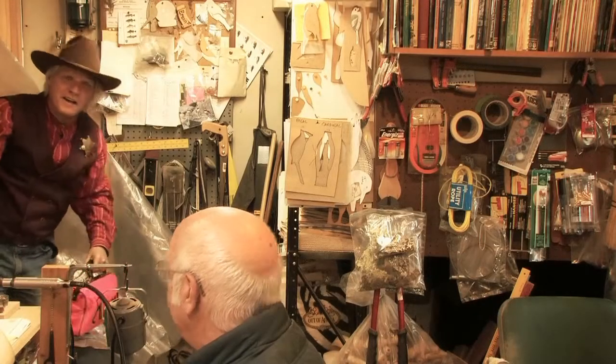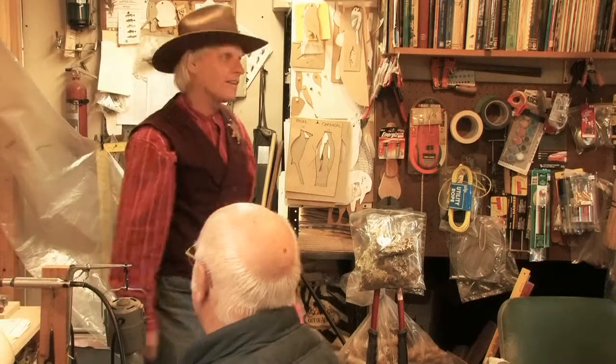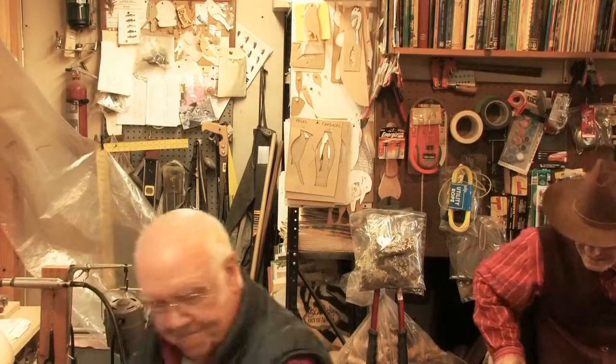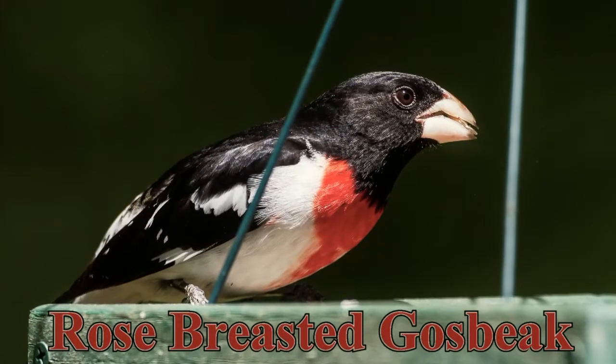Hey, what are you doing? I'm doing fine, sure, come in, have a seat. Thank you very much. I've been working on a rose-breasted grosbeak and also on a tufted titmouse. That's easy to say.